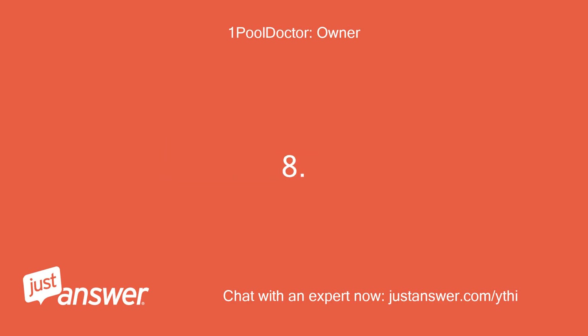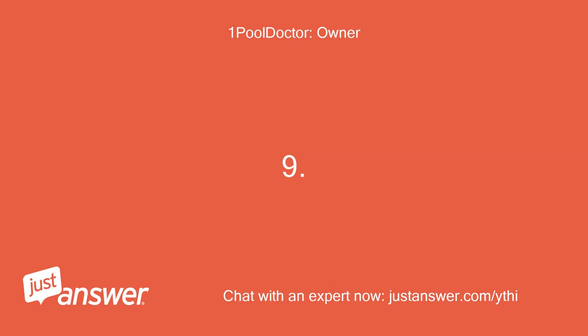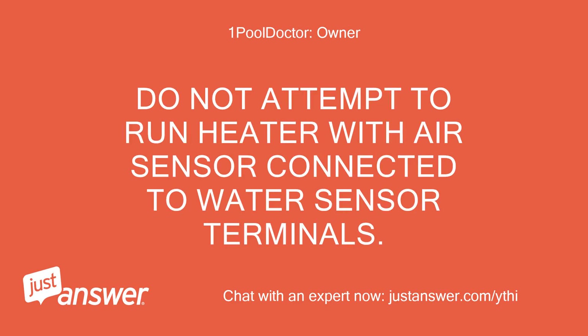Step 8 - Power everything off again. Step 9 - Remove air sensor wires from water sensor terminals and return them back to 7 and 8. Do not attempt to run the heater with the air sensor connected to the water sensor terminals.